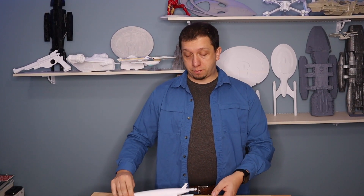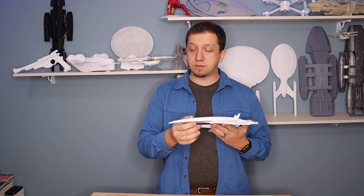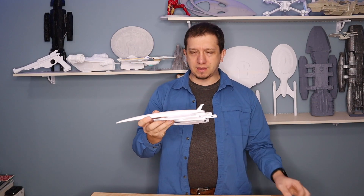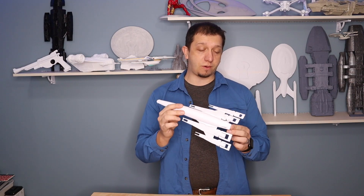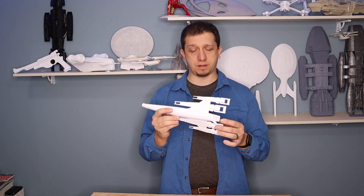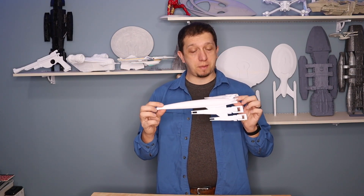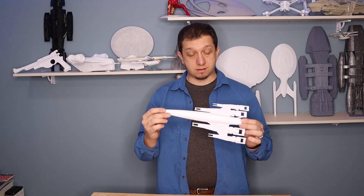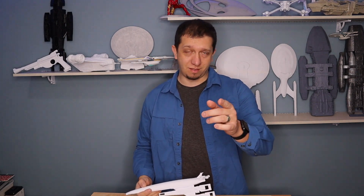All right, that's it — pretty easy print overall. I'm still having a problem getting those nose details done correctly and I'm going to try a few other things, but all in all the model's done. Honestly, in comparison, a model about a third of this size of the same ship would cost you $30 to $50, whereas I probably printed this for $2 to $4 in filament. The detail on this model is magnificent. I hope you guys really enjoyed it, and we will see you in the next episode. Thanks.